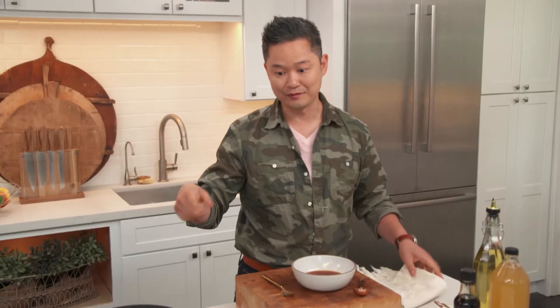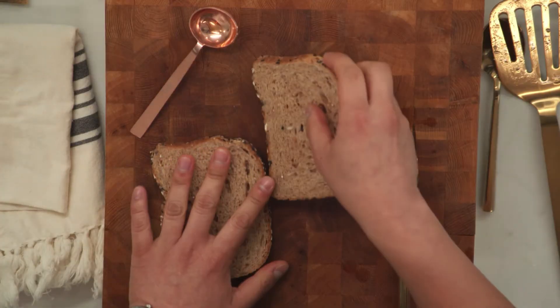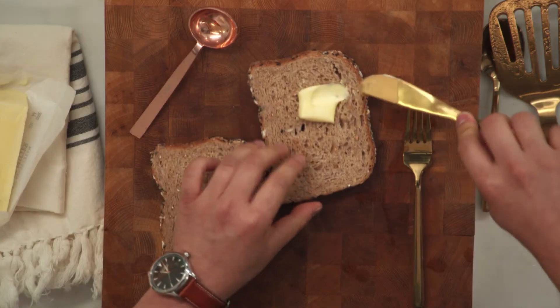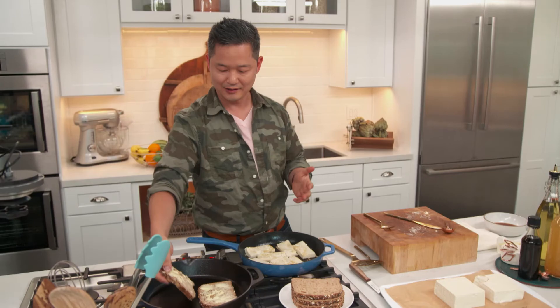I think it's time to flip the tofu. You can see it's starting to brown on the outside. We're going to take some really great dense bread and some unsalted butter. Generously butter both sides — you can also use coconut oil.